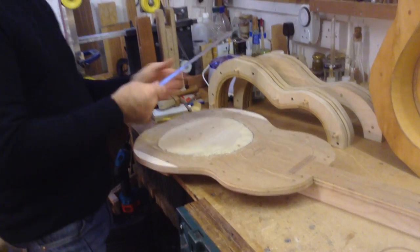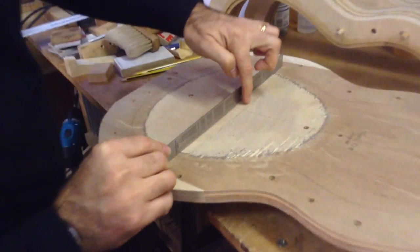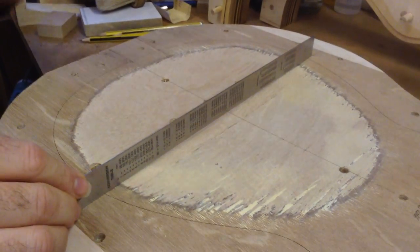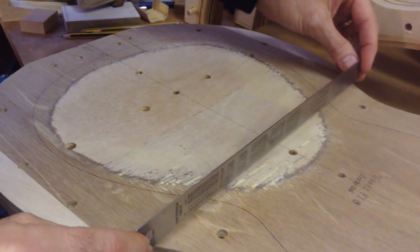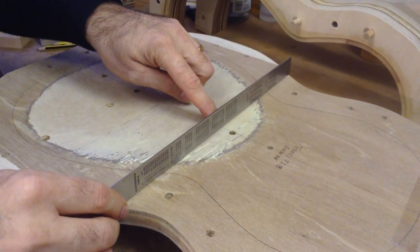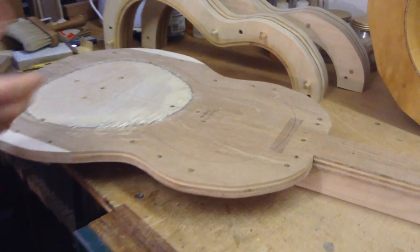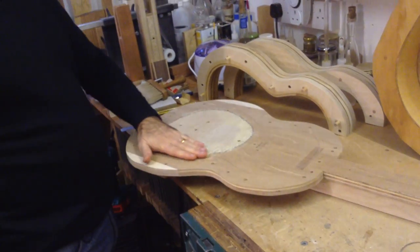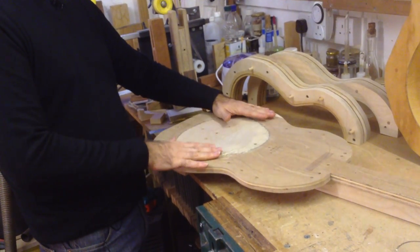If I place a ruler here, at the bottom of this scooped area there is a gap of about 2.5 to 3 millimeters. Over here — more or less where the lower harmonic bar would go — you can see the gap is still there, and then up here it is flat. That's important because as we put the soundboard face down we need to make sure this area is not interfering with the dome already in your soundboard.